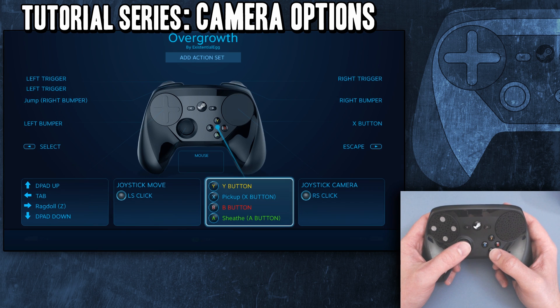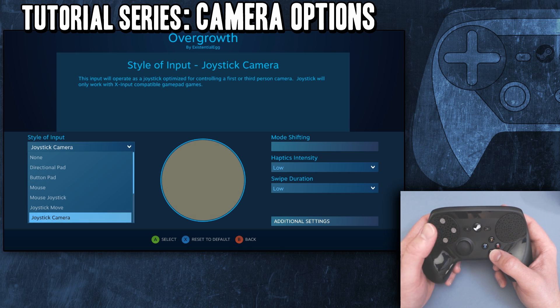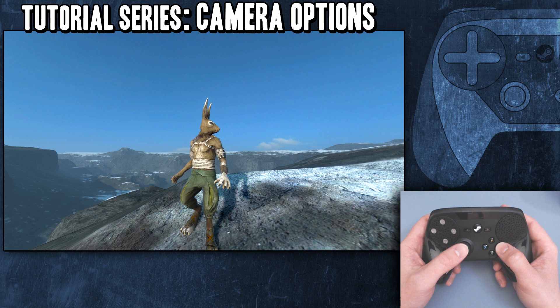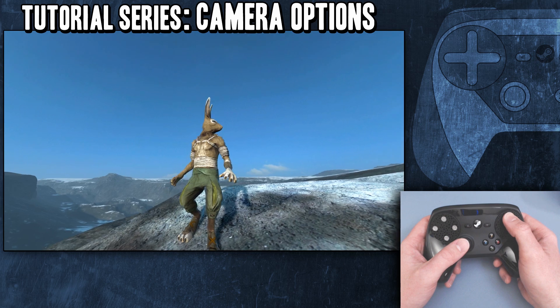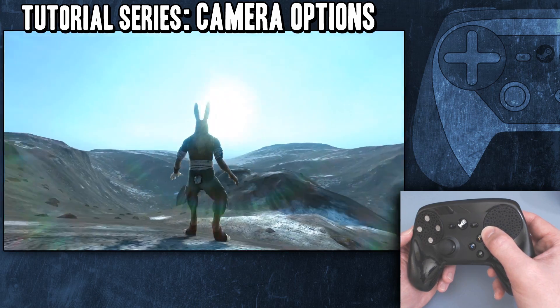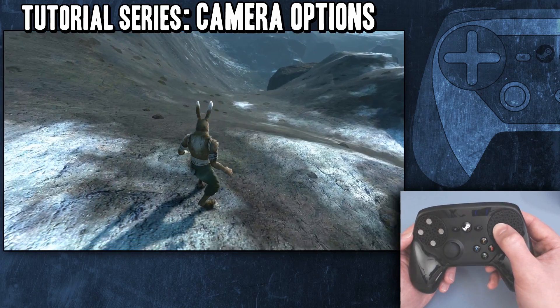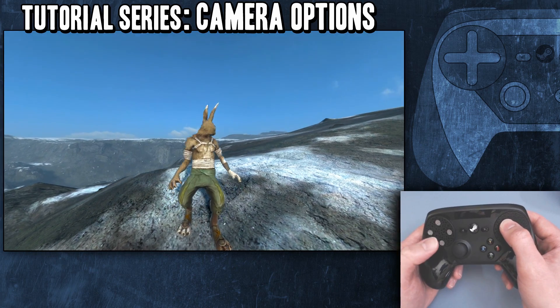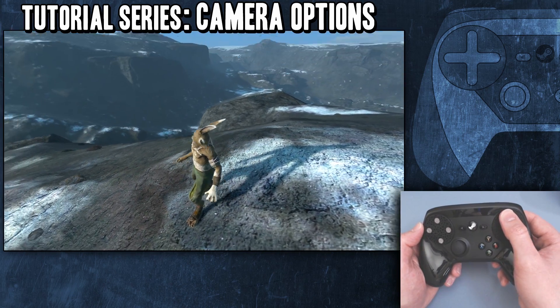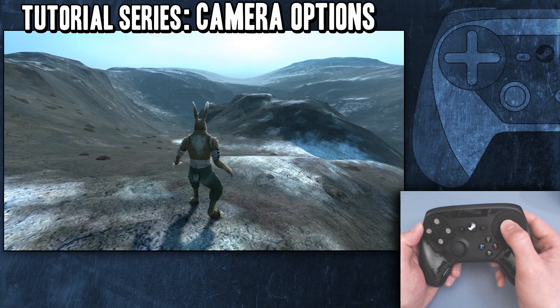Let's go into configuration. Right now we have joystick camera. Joystick camera is basically trying to be the way an analog controller would function in a third-person game — it's trying to mimic an analog stick. I will tell you right away I hate this setting. It's very slow, it just doesn't feel responsive, but it's trying to mimic a stick.